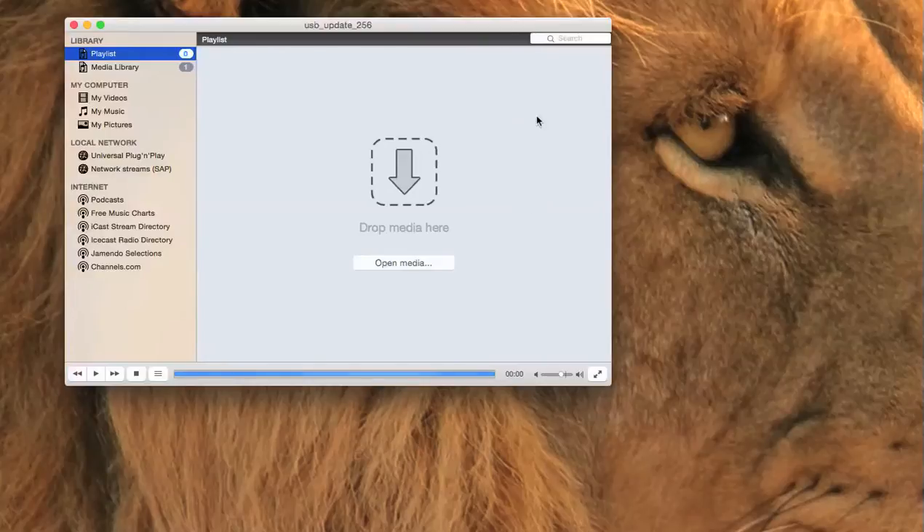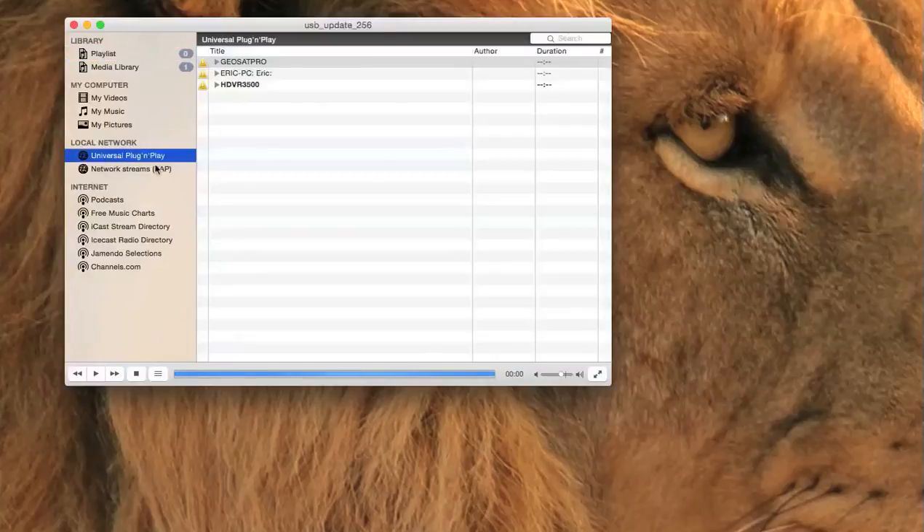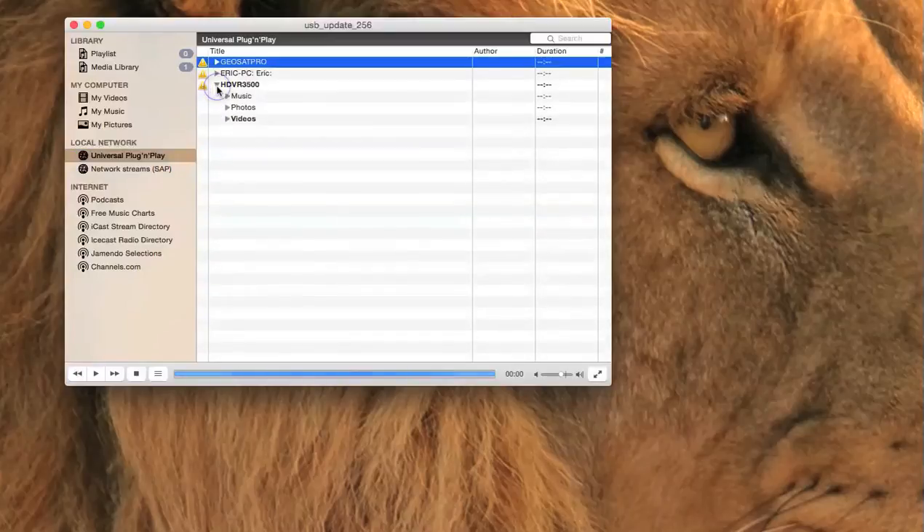Just open VLC video player, press Universal Plug-and-Play, and then select Geosat Pro HDVR 3500 or the high silicon model, and you will find, depending on the firmware, that it will display all videos.